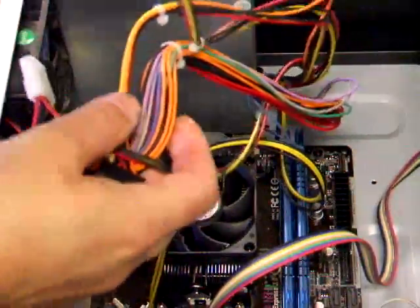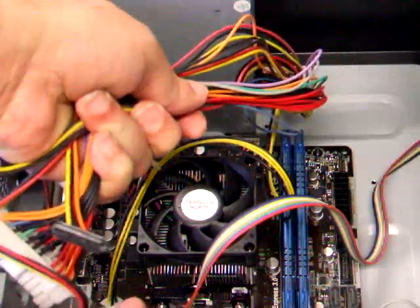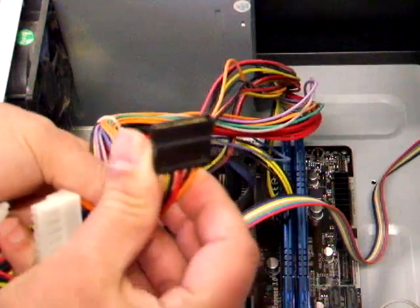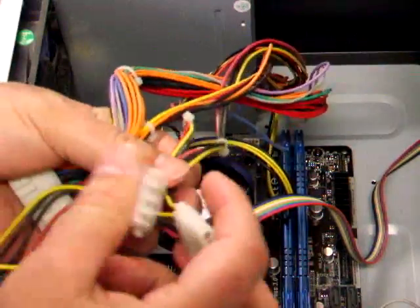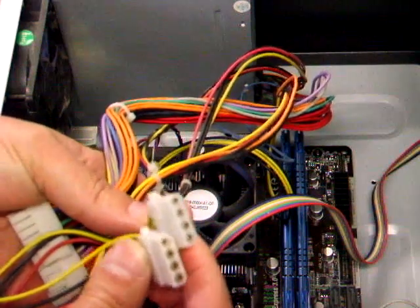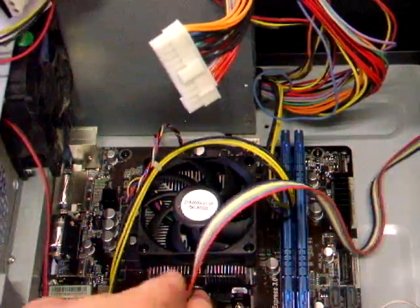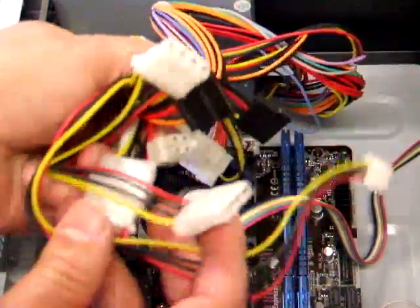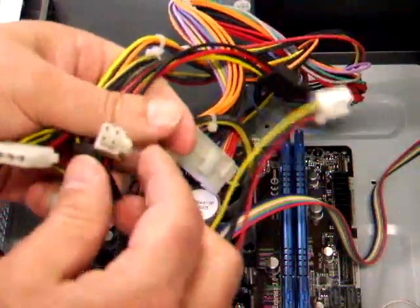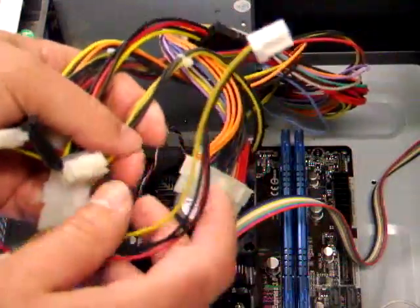I've now taken all the bits off. Here's your power — all your power cables together in one loom. You have your SATA power, which is the thin one, and your Molex power, which is the older one usually for hard drives and CD-ROMs. On this power supply it hasn't got it, but there will also be another connector for the graphics card — there might even be two.